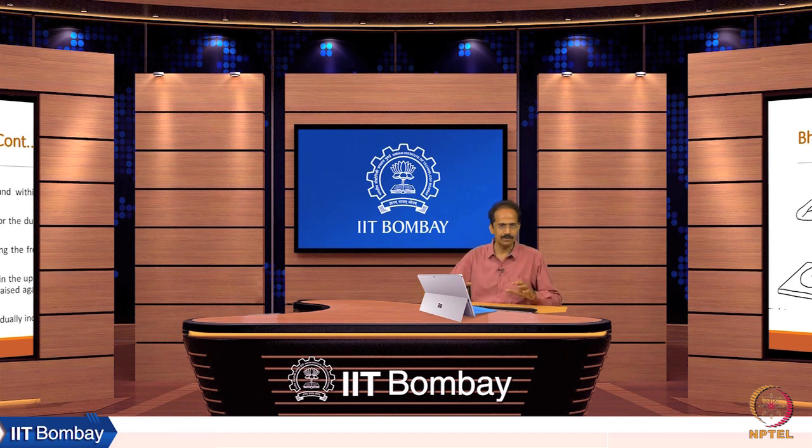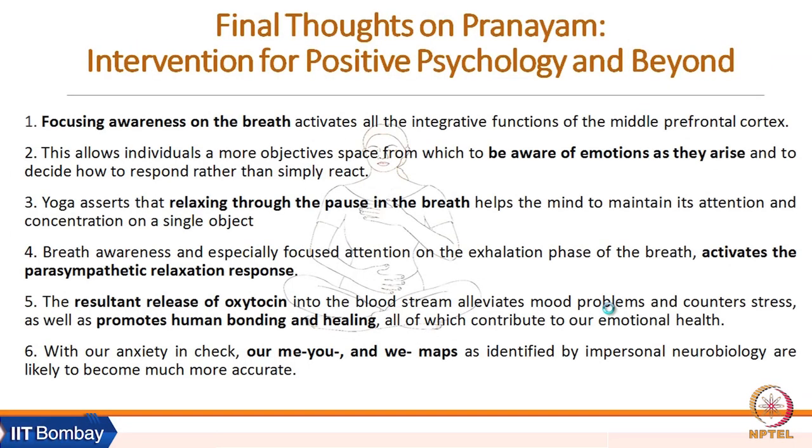This session aimed to give an overview of pranayama and how it can be an excellent intervention for positive psychological outcomes. To summarize with the words of Stephen Parker: focusing awareness on the breath activates all the integrative functions of the middle prefrontal cortex, and that is the basic process underlying all kinds of pranayamas.